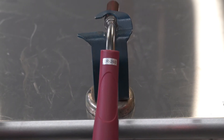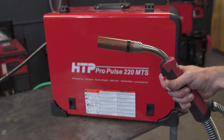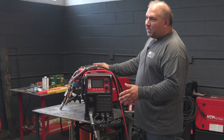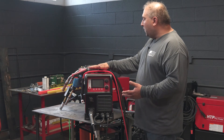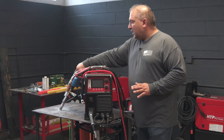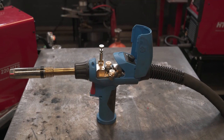We recommend a 10-foot gun for steel, stainless, and flux core, and an 8 or 8.5-foot gun for aluminum. If you need more than 8.5 feet of range, there is a 19-foot long push-pull gun that can be plugged in.